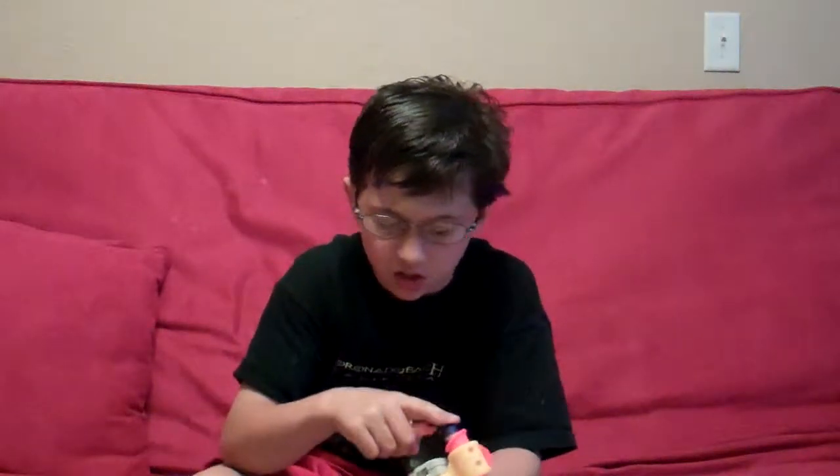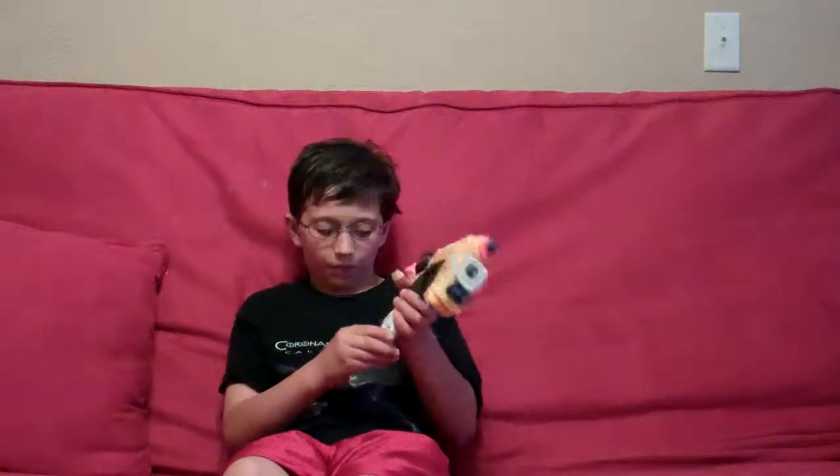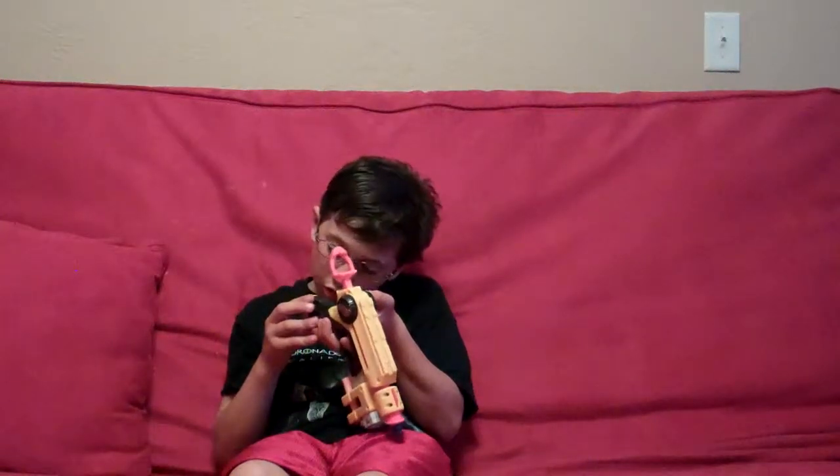Oh yeah guys, sorry — this bullet, yeah, I couldn't find another sticky dart so I have to do this. One second, let me just get a sticky dart from the Maverick. So the reason why they call it the Night Finder is because you barely pull it back and light comes out. But you have to put batteries in — I think double-A batteries. You have to get a screwdriver and put them in.